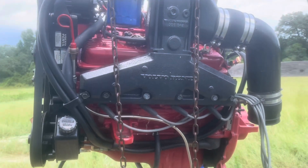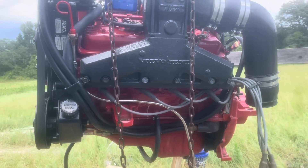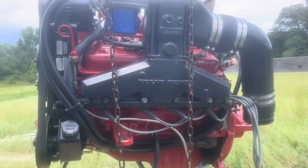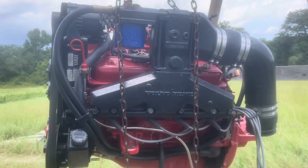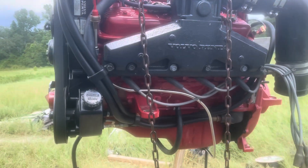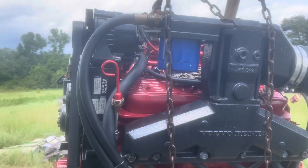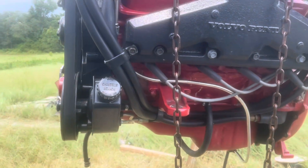Unfortunately the block is cracked due to freeze damage, so the block is trashed. A customer is going to order a new Jasper engine and I'm going to transfer all the accessories over to the Jasper — it's called a long block. I'm going to transfer all the accessories to the long block and put it back in the boat and get it turned around a little quicker. This video is just going over the engine to show what's going on, so when I go to putting things back together I'll see how things are done.